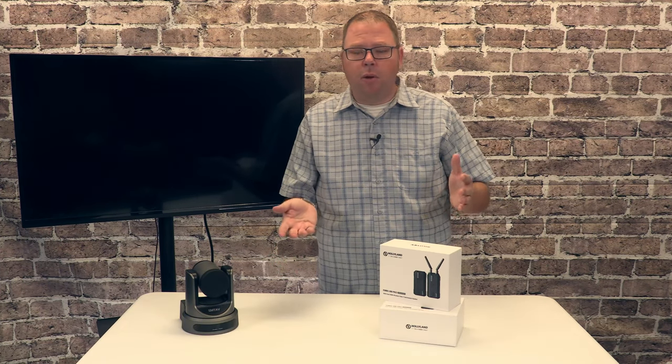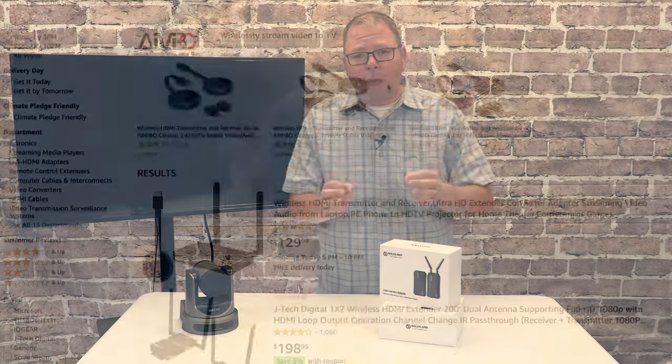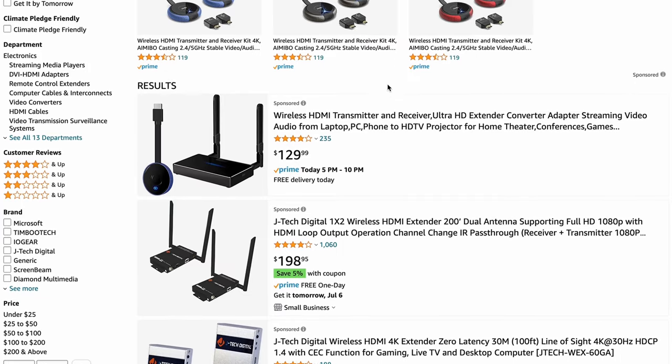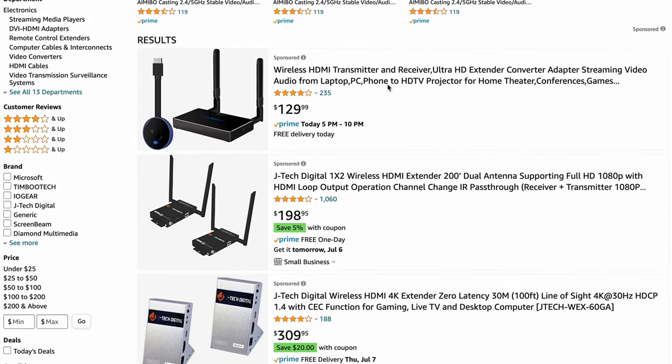Now there are several HDMI wireless extenders available on the market, but you're probably going to want to spend some dollars on it if you want to use it for a live stream. And the reason for that is latency.